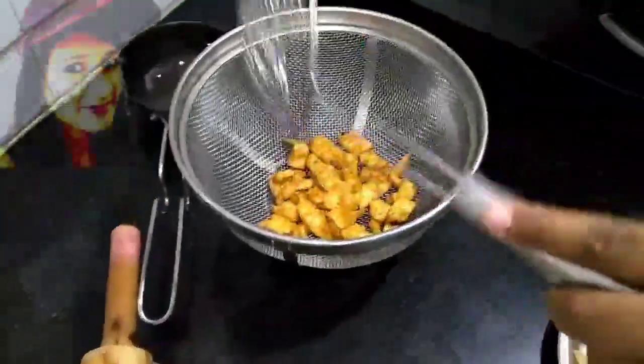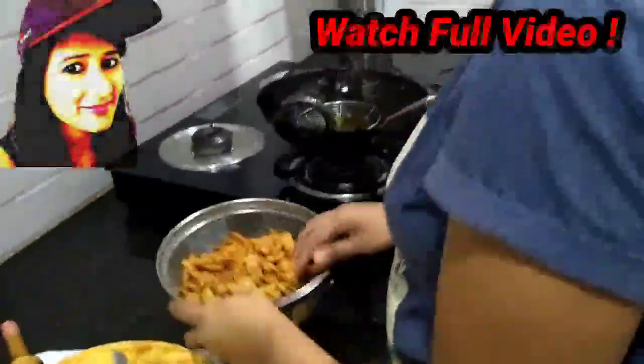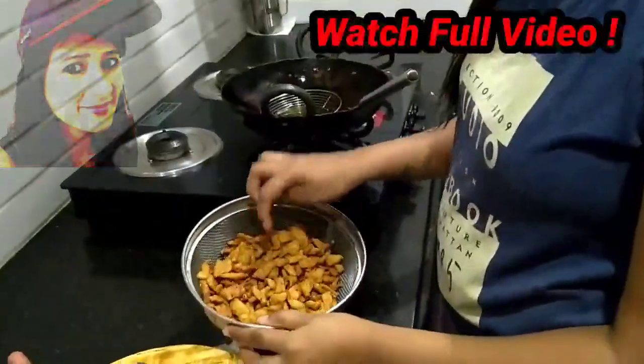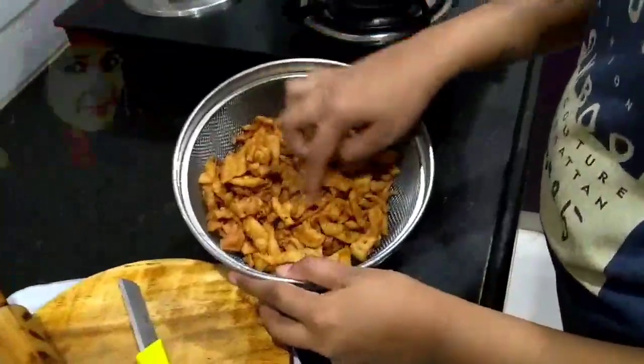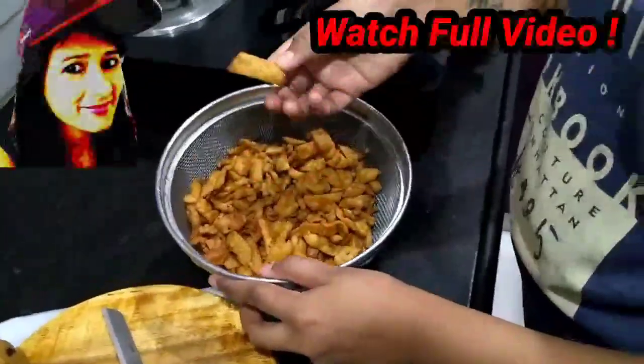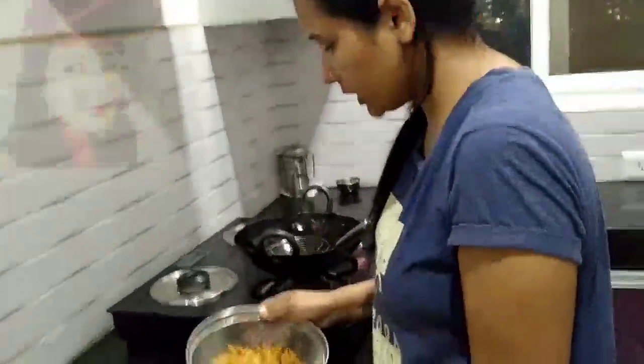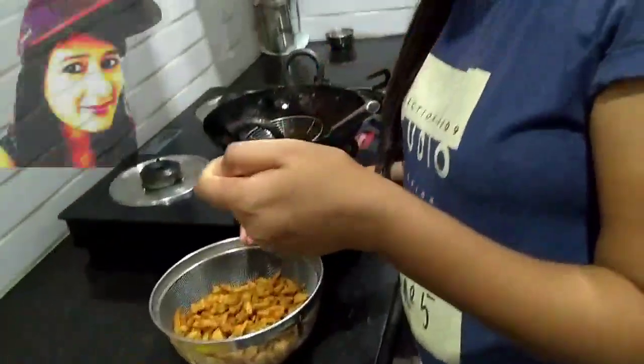This will take the same shape as I put it in. Now I have to keep it in the shape. It is a good snack because it is very easy to eat.